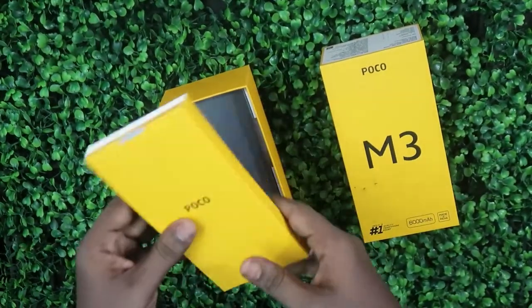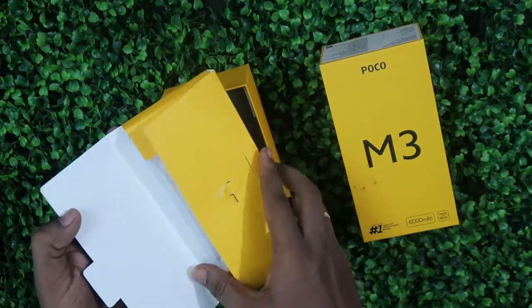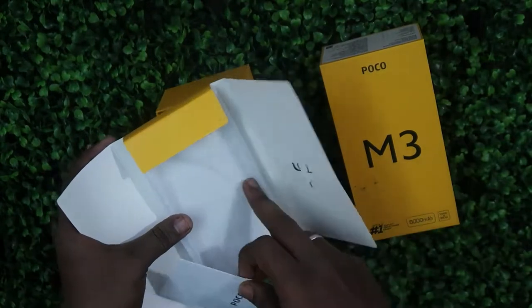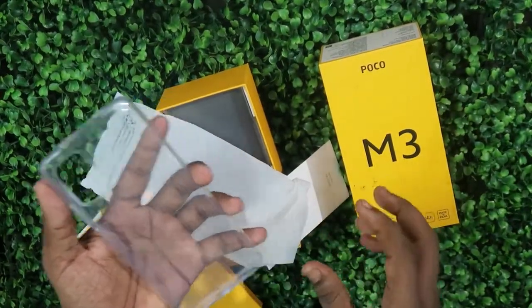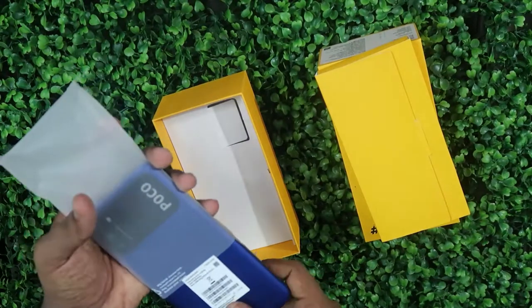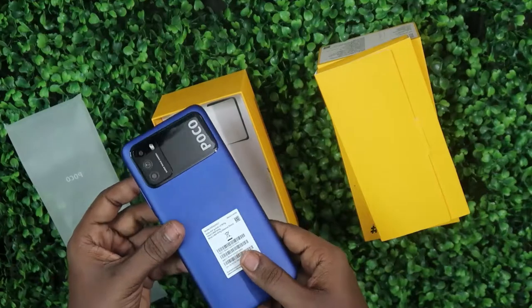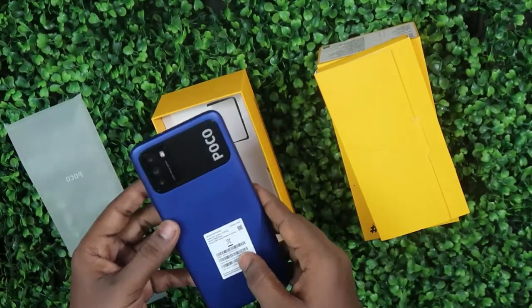Now let's unbox this package. Inside the box there's a small box, and inside we get a SIM ejector pin, some paperwork, and a transparent clear case. After that you'll find the Poco M3 smartphone itself — this is the cool blue color variant, and it looks superb on the first impression.